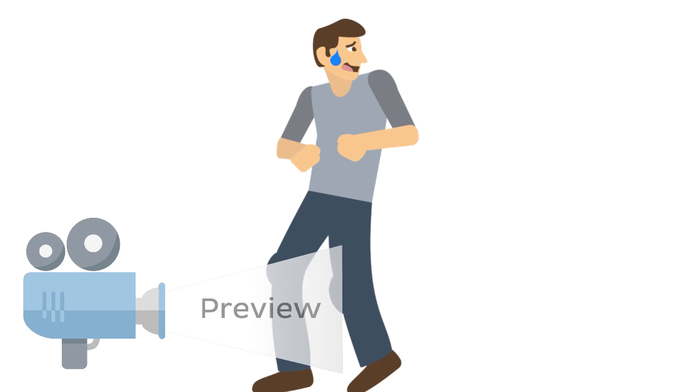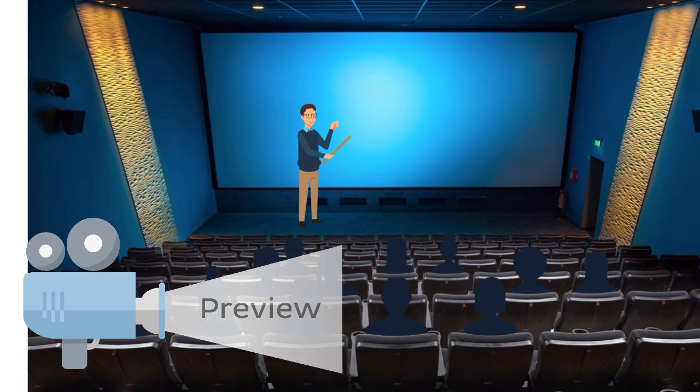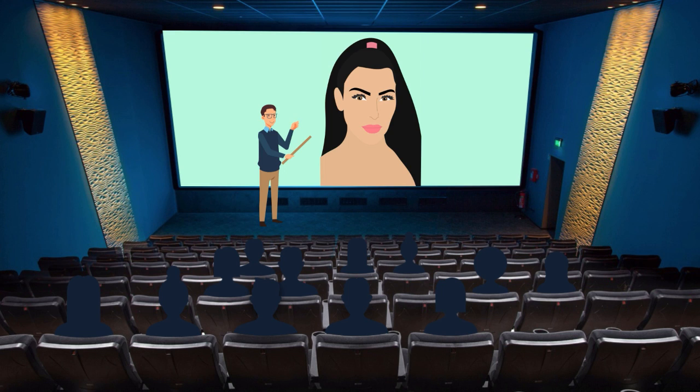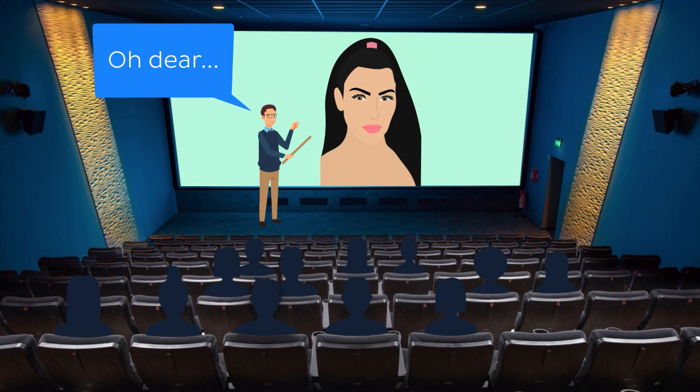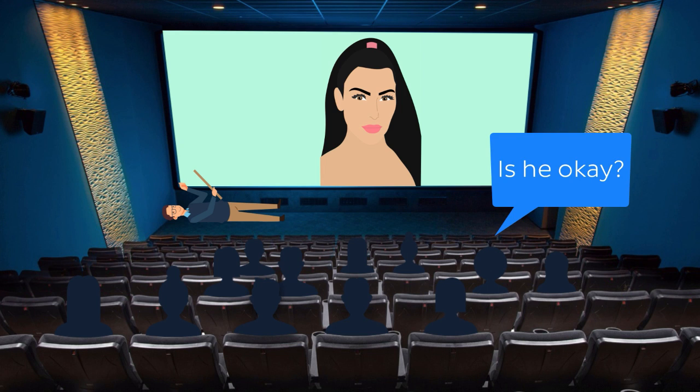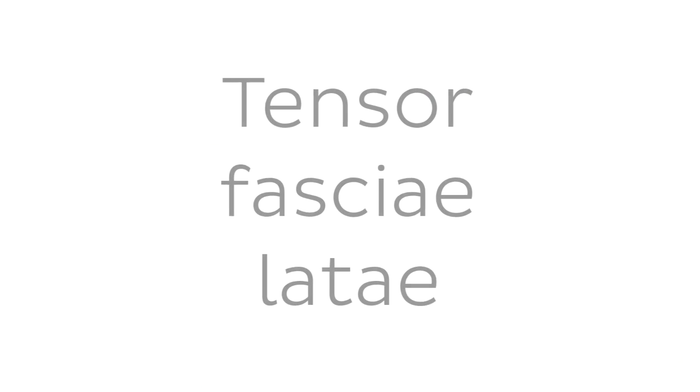We've all heard the expression getting weak at the knees. Whether it's nerves before doing a big presentation, or seeing a famous actor in person, these emotional situations can leave us in a hot mess on the floor. But what stops our knees from giving way during normal day-to-day activities? Are there muscles which help keep our knees extended?